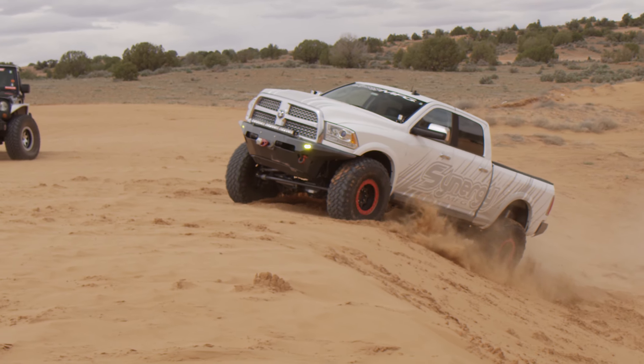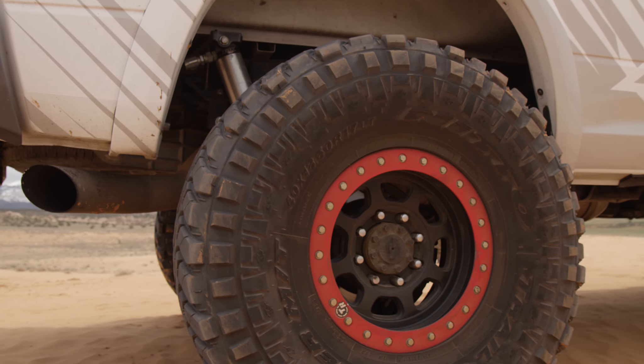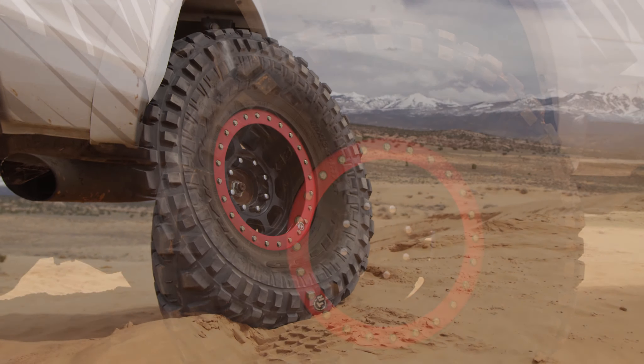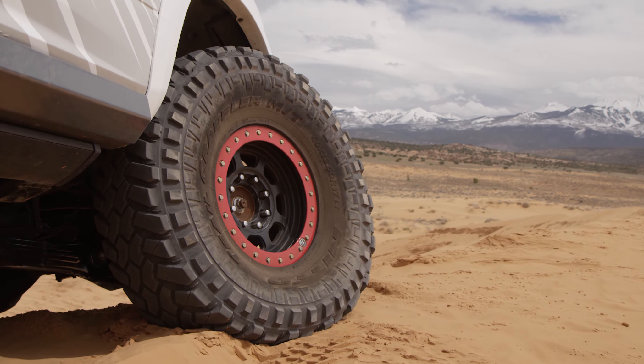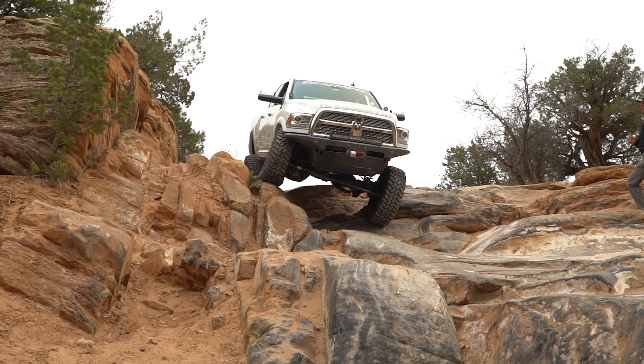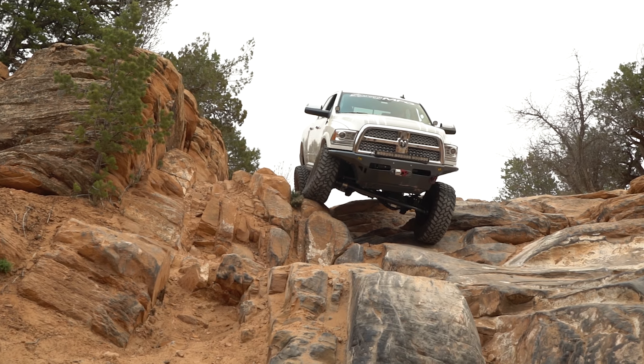We got a Warn winch on there, 40-inch Nitto Trail Grapplers, 40-on-17-inch beadlock wheels. It's awesome out here in Moab because they just hook up to the slick rock like nothing else. This truck is a tow rig for the most part, but we do take it off-road as you guys can see here.